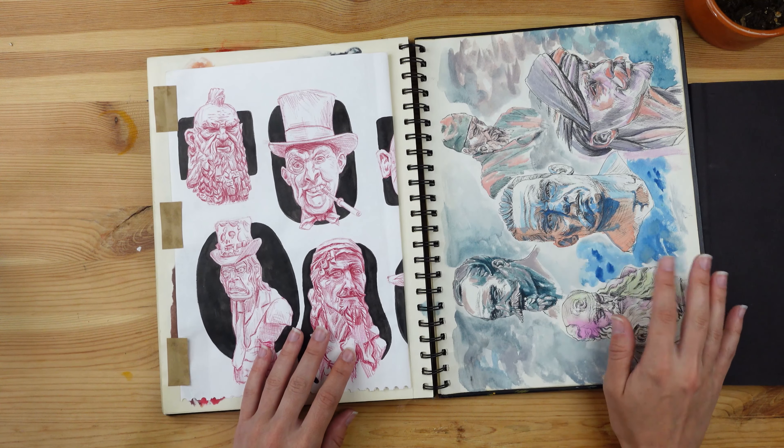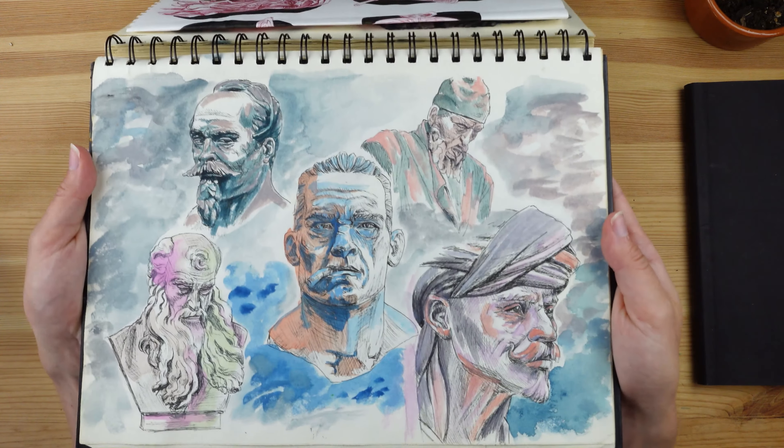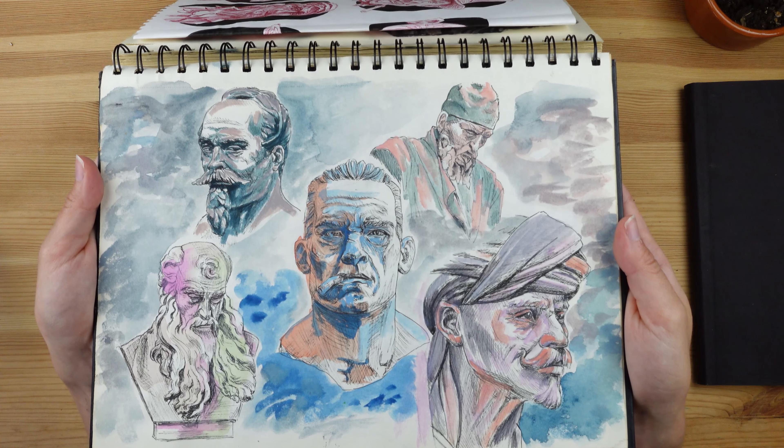See what I mean when I said the alcohol markers stain — that's what happens. You can't really do anything with this side of the page.